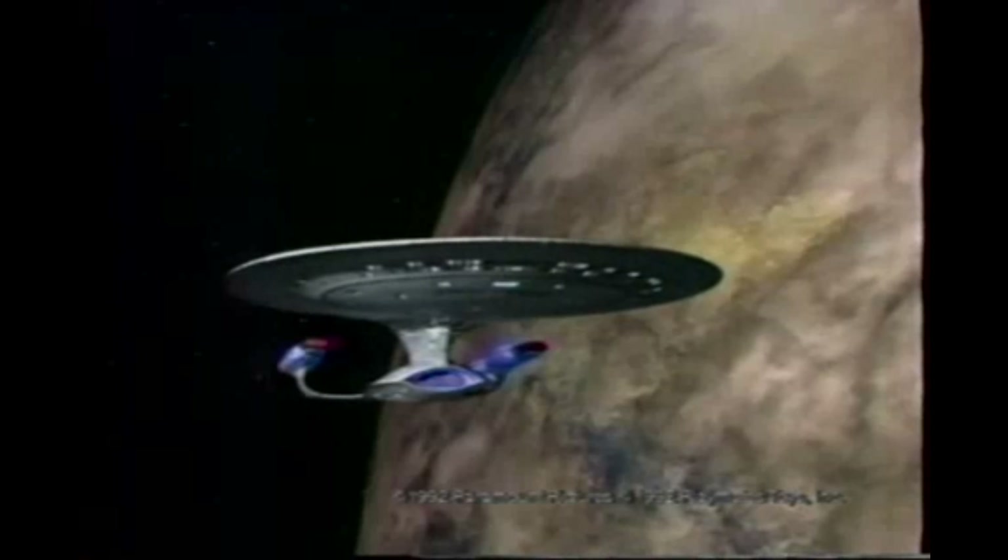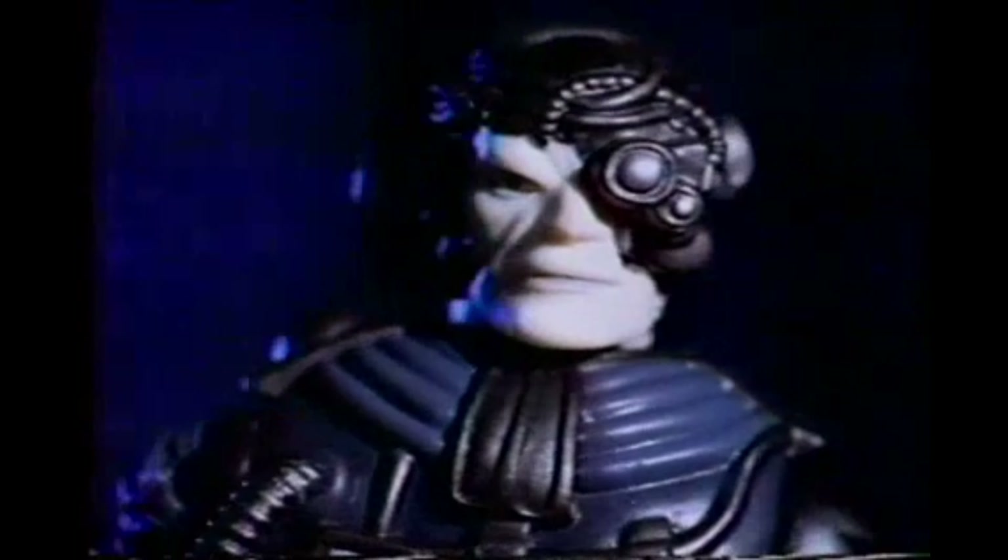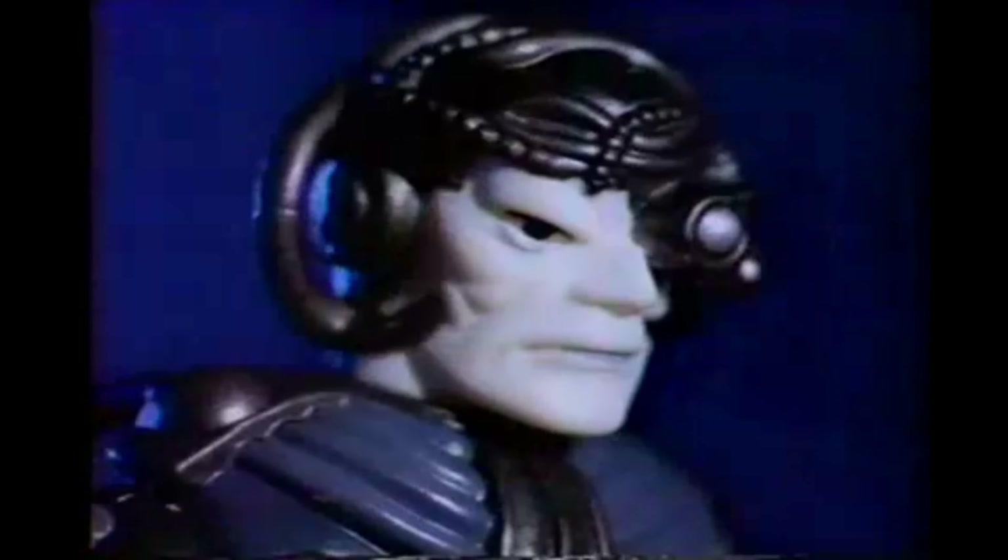I recently did a wheel of unboxing generations edition and ended up unboxing three of the Generation figures. During that time I also did some research and found the first commercial for the Star Trek: The Next Generation Playmates figures, and it's pretty badass.